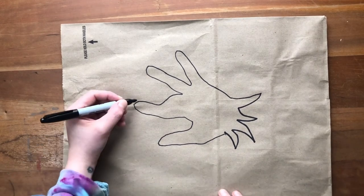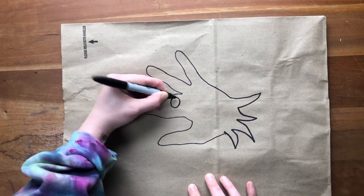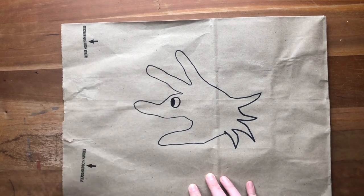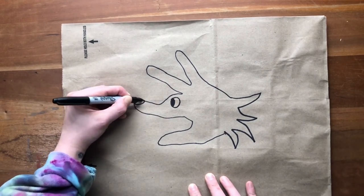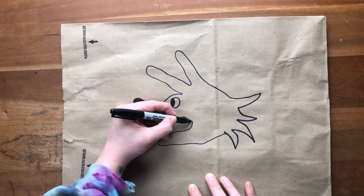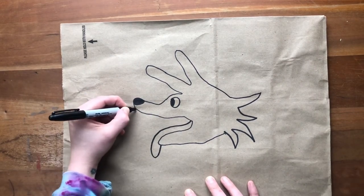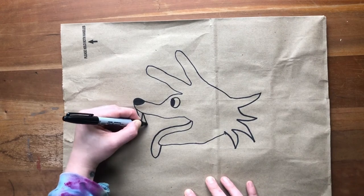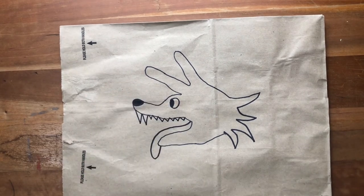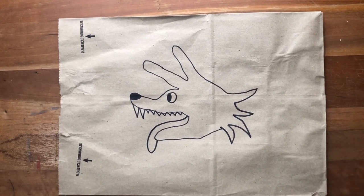The first thing I'm going to add is the eye — a circle right here with the pupil (we know that's what the black part of the eye is called). I'm going to add a cute little nose right here, a little tongue hanging out, and some fangs and little teeth too. And voila! We turned our hand into a wolf or a dog. How cool is that?